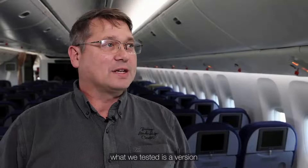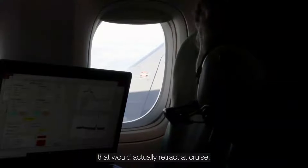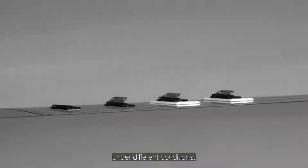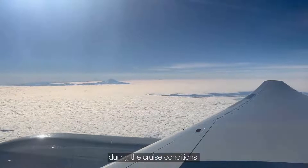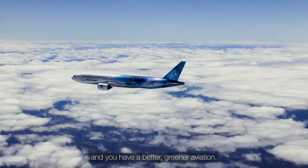In the past, what we tested is a version that would actually retract at cruise. The ones we're testing now, though, are a little more interesting — they're actually controllable. So we can move them around under different conditions. And by stowing them, you're going to reduce the drag that they produce during cruise conditions. And if you reduce drag, you reduce fuel consumption, and you have a better green aviation solution.